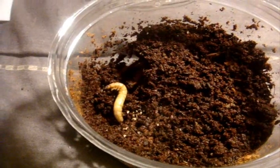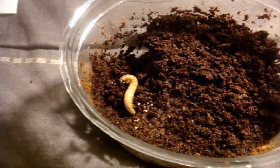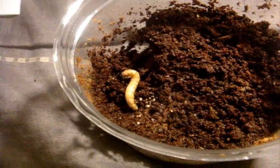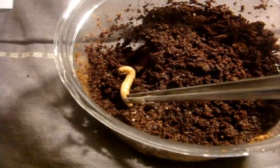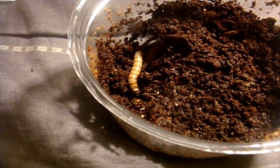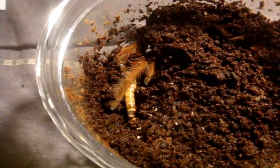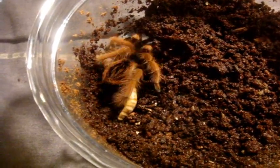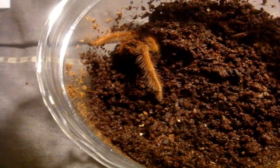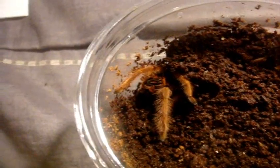This one is a hopefully suspect female Megaphobema robustum, which is known as the Colombian giant red leg — a fascinating tarantula that gets up to an eight inch leg span. You have to see her colors. A little bit shy.